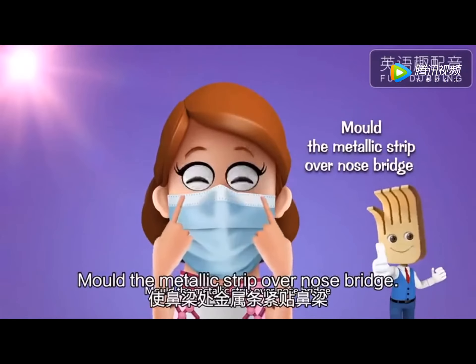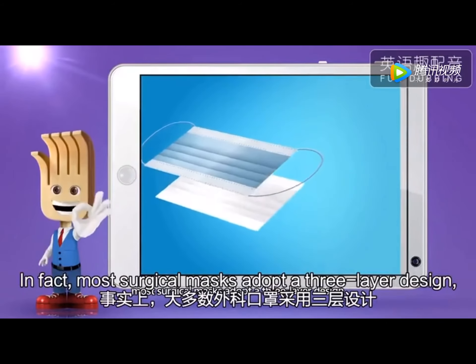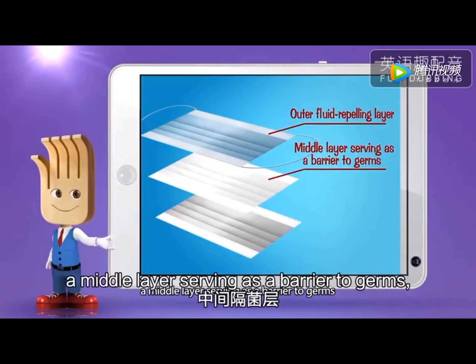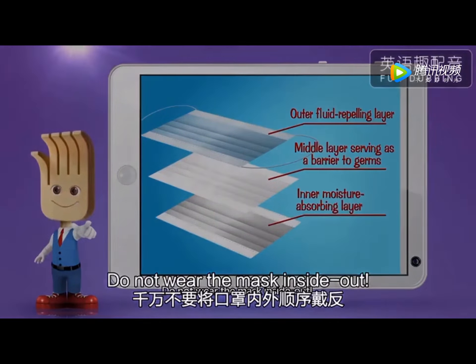Mold the metallic strip over the nose bridge. In fact, most surgical masks adopt a three-layer design, which includes an outer fluid-repelling layer, a middle layer serving as a barrier to germs, and an inner moisture-absorbing layer. Do not wear the mask inside out.